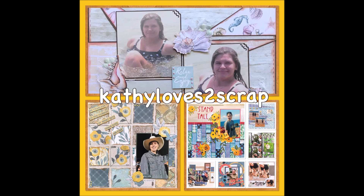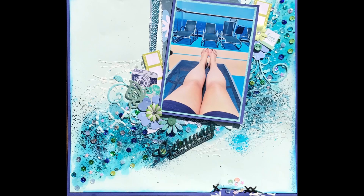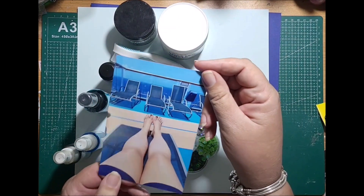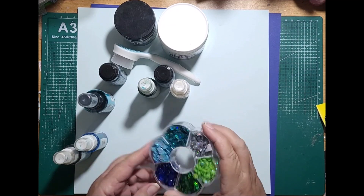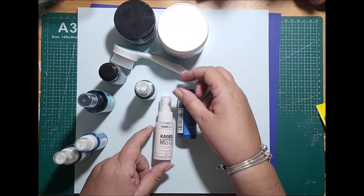Hi everybody, it's Kathy here from Kathy Loves to Scrap. I'm here today with a mixed media layout that I've created. It's a little bit longer than normal, so I apologize for that, but there is a lot going on. I've used a photo from our cruise and I'm building a swash of wave in the background of this layout. I love all the blues you see when you're out on a cruise, and I decided to use those colors to create this background.